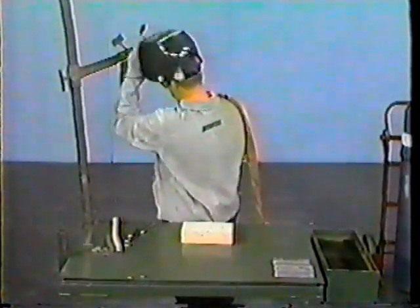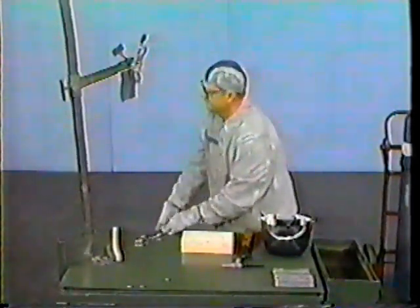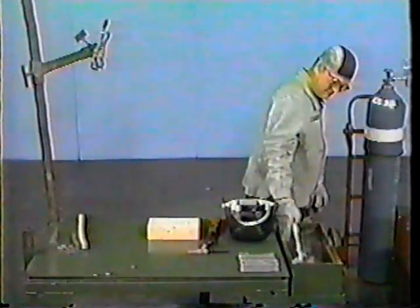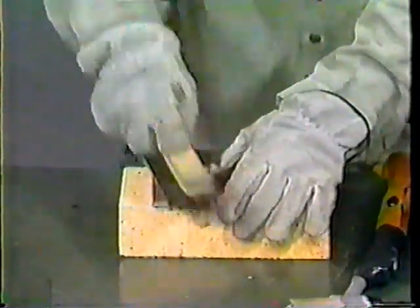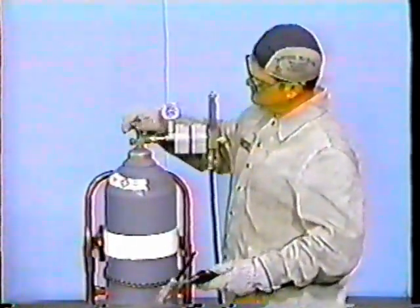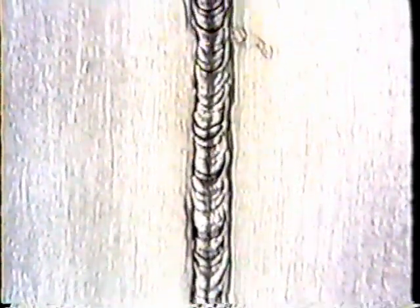After completing the weld on the workpiece, place the filler rod, the torch, and the welding helmet on the welding table. Using your pliers, remove the workpiece from the welding jig. Quench the workpiece in the quench tank. Once the workpiece is quenched, remove it from the quench tank and drain off the excess water. Wire brush the workpiece on the top and the bottom to remove any weld spatter. Remember to shut off the welding machine and argon supply valve. The finished weld should be uniform and smooth in appearance with good fusion reinforcement and with no overlay or undercut. Turn the workpiece over to ensure good penetration and that you have no gaps or holes on either side.